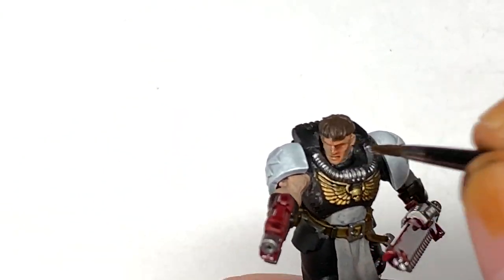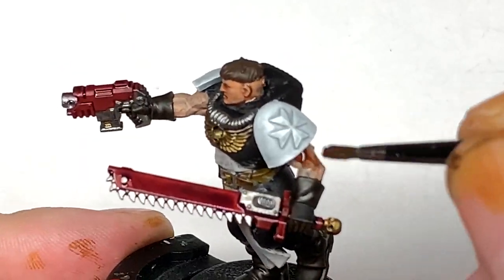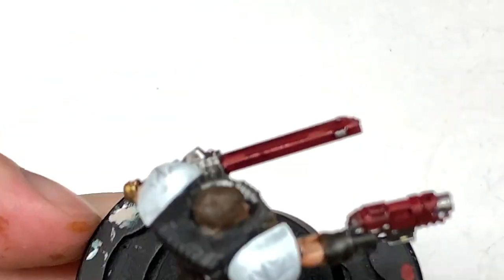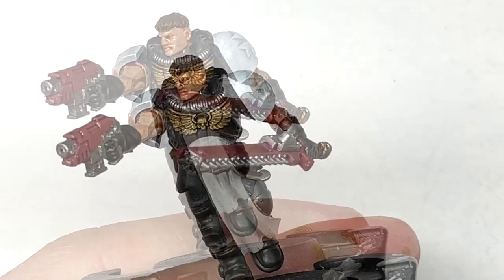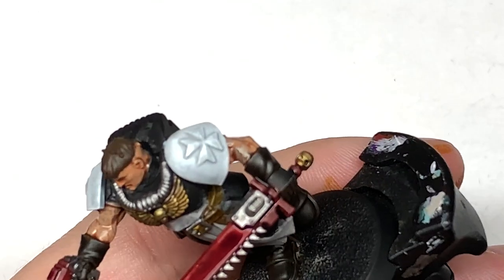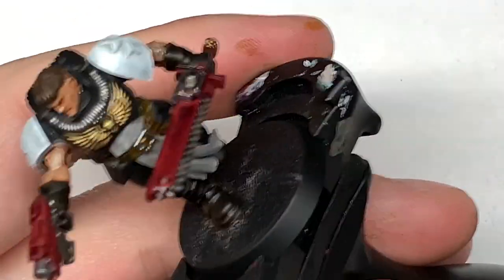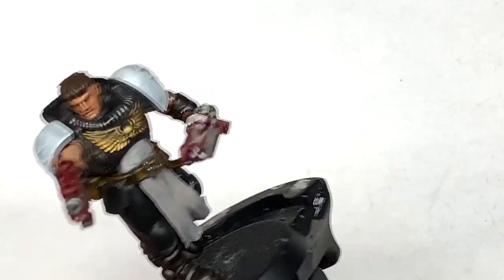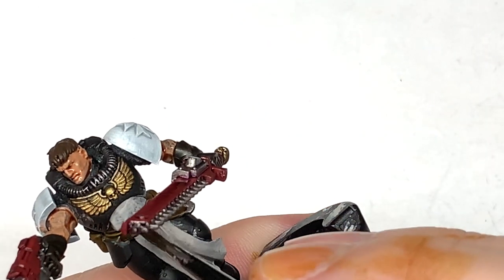I'm going to use a little bit of Reikland Fleshshade on his face and arms. Now some Nuln Oil on the silvery metallics — the bits we used Iron Hand Steel on. Once you've painted all these shades on, it really does give a good impression of where all the details are on the miniature, making them stand out. When you bring those colours back out with highlights you can get some really nice effects using the shades.